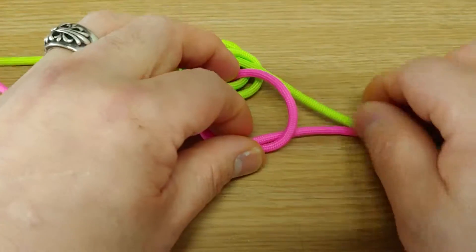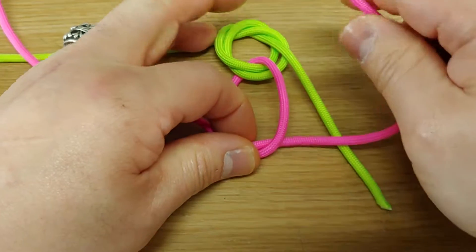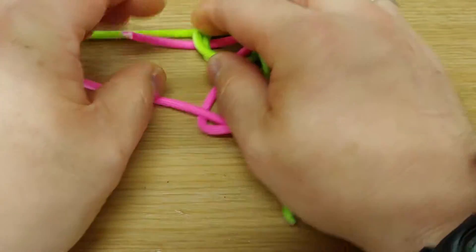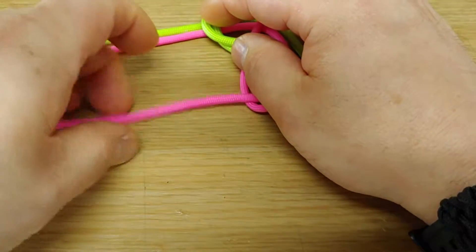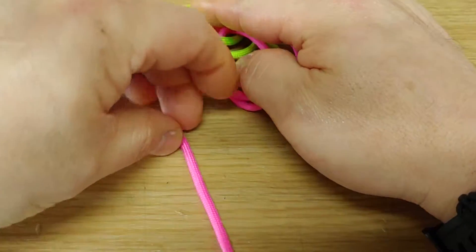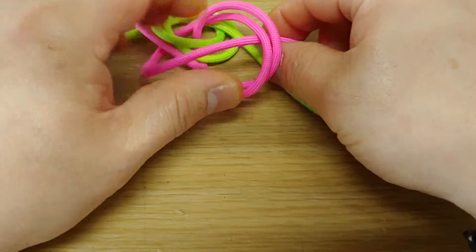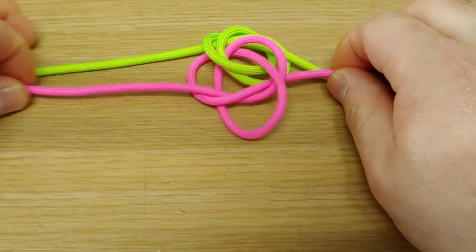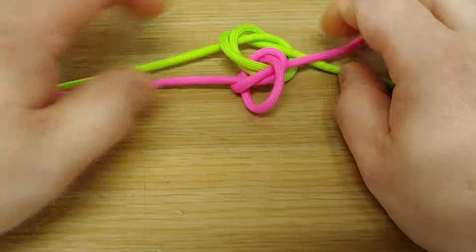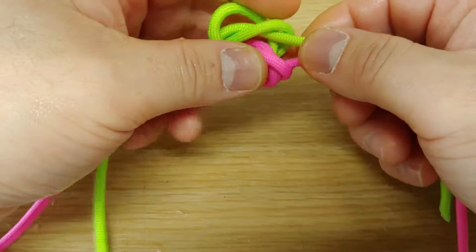One more, one more, through, under, through, slowly, push and push.